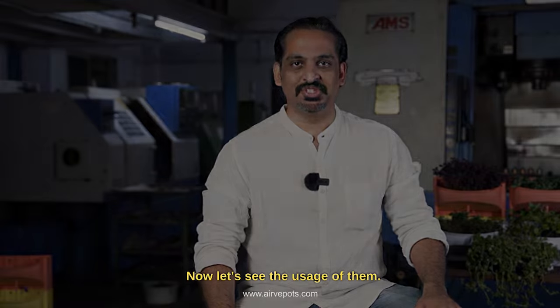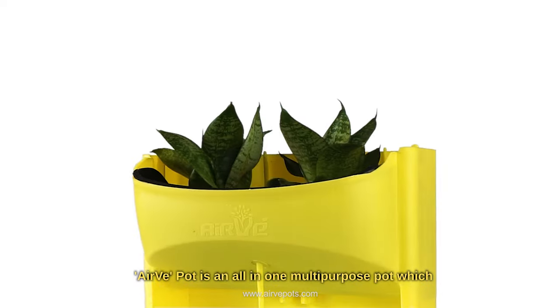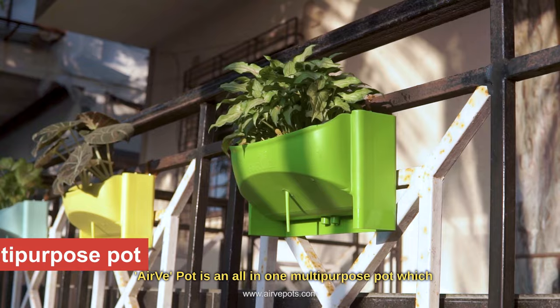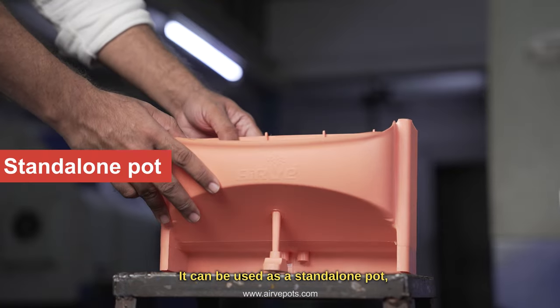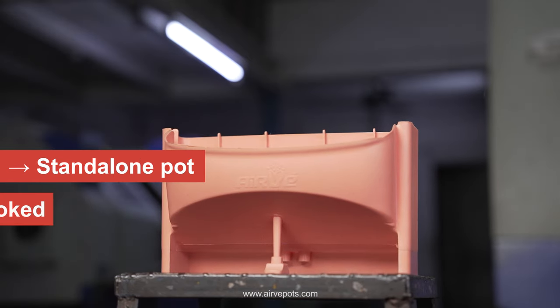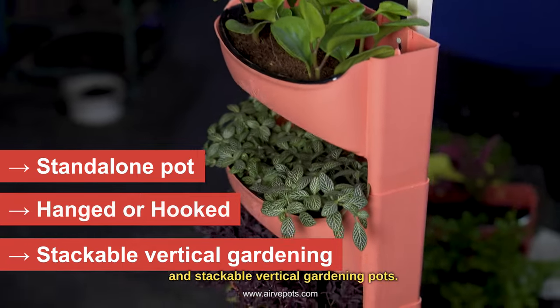Now let's see the usage of them. Airway pot is an all-in-one multipurpose pot which can be used indoors as well as outdoors. It can be used as a standalone pot, hanged to walls or hooked to grills, and as stackable vertical gardening pots.